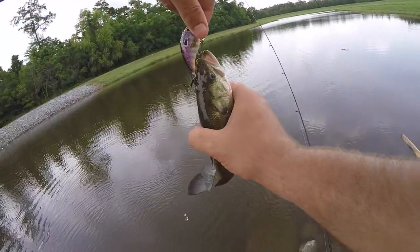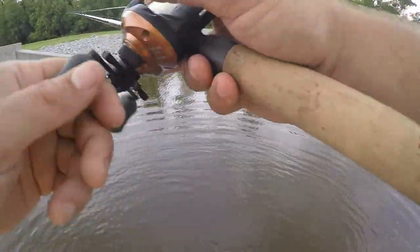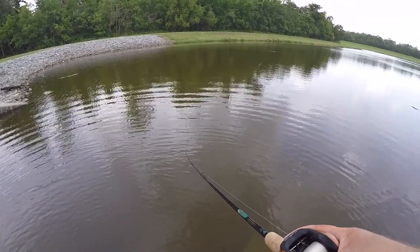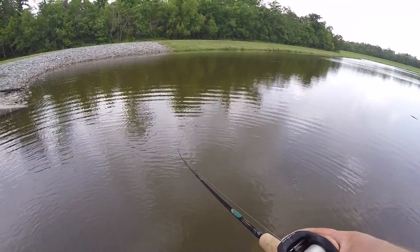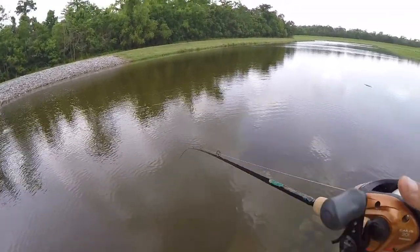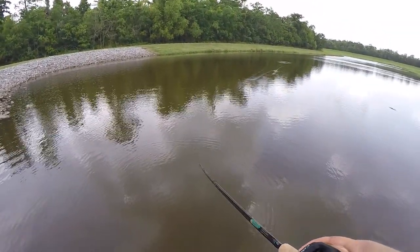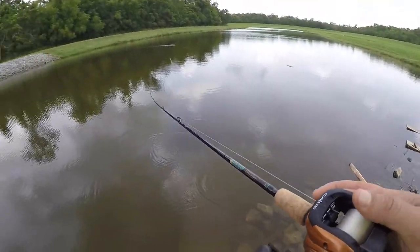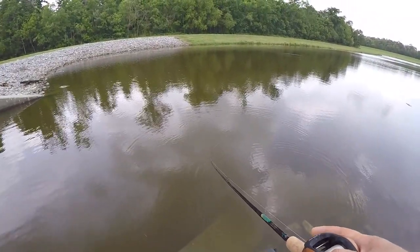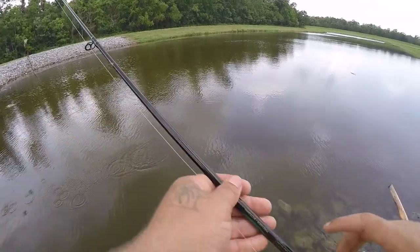Another one just like that — baby bass everywhere. It's pretty lights out, which makes me happy because lately I haven't had time to get out. This morning I was going to take the kayak out but this evening I'm going with my buddy Boyd to a pond with some big bass. I'll be fishing a frog or maybe a swimming jig because there's a lot of grass there. I need a six-pounder — that's what this whole series is about.